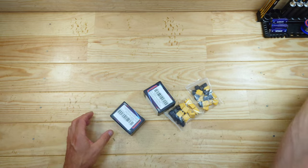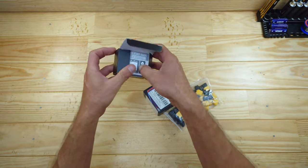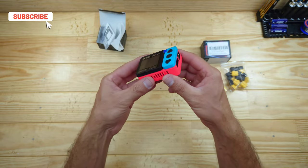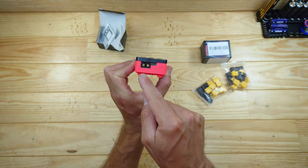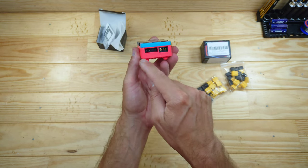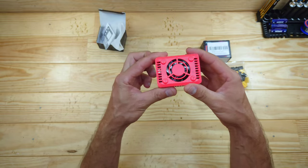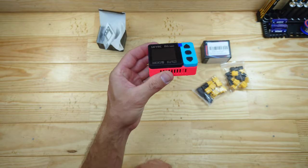So this is the SkyRC B6 Neo - it's a very compact charger. Let me unpack it and show you what's in the box. Here is the charger - this thing is very, very small and I really like all the colors; it reminds me of a Game Boy. On one side you have the input with an XT60 connector supporting 10 to 28 volts, plus a USB-C connector. On the other side we have the balance port and the output to charge the batteries. It has a display, a couple of buttons, and underneath there's a very big cooling fan. The build quality feels very sturdy.